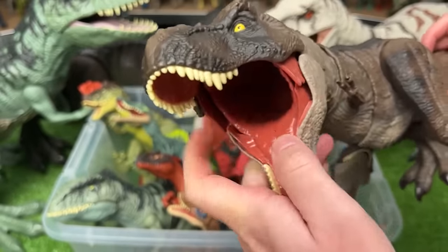Moving along, we've got the Sound Surge T-Rex figure. This figure is a lot smaller than most of the T-Rex figures I have. You can swivel the tail, move the legs and arms, and open and close the jaw manually. The tongue and lower teeth are not colored though, which is a bit of a bummer. But it still has a cool feature — when you press down on the button, you get some T-Rex sound effects.